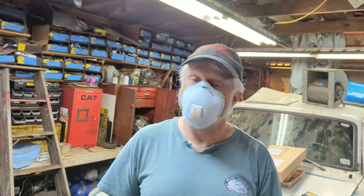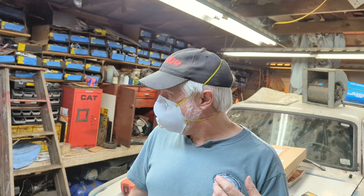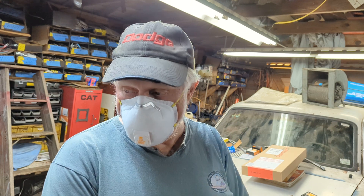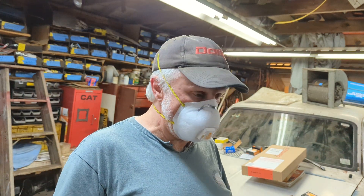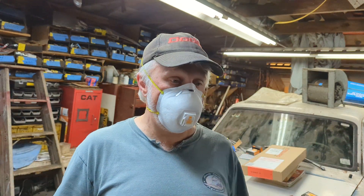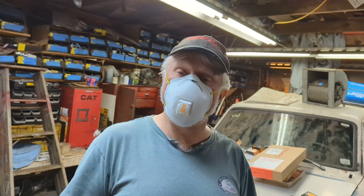I'm gonna have to cut this off — it's getting harder to breathe out here. Thank you all so much, I really do appreciate all that you do. Let's keep it up, keep going. Thank you all, God bless, have a great one.